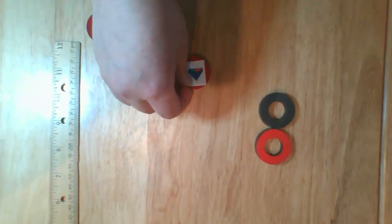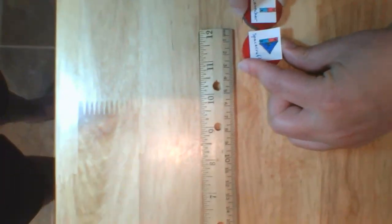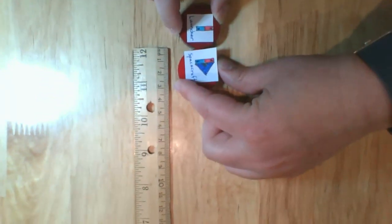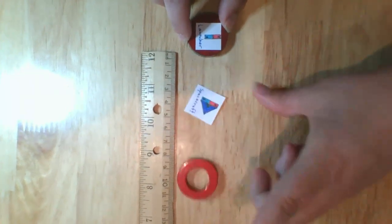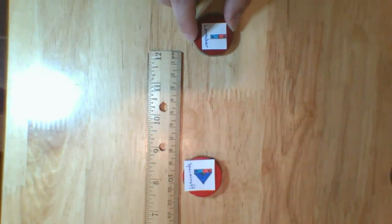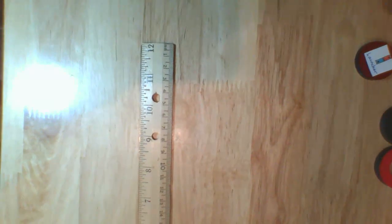This magnet will be our launcher, so it is going to stay in one place. This magnet will be our spacecraft, and that one is going to move. Let's line these up on our launcher. How far do you think the weak magnet spacecraft will move? Let's find out. That got maybe about eight centimeters.